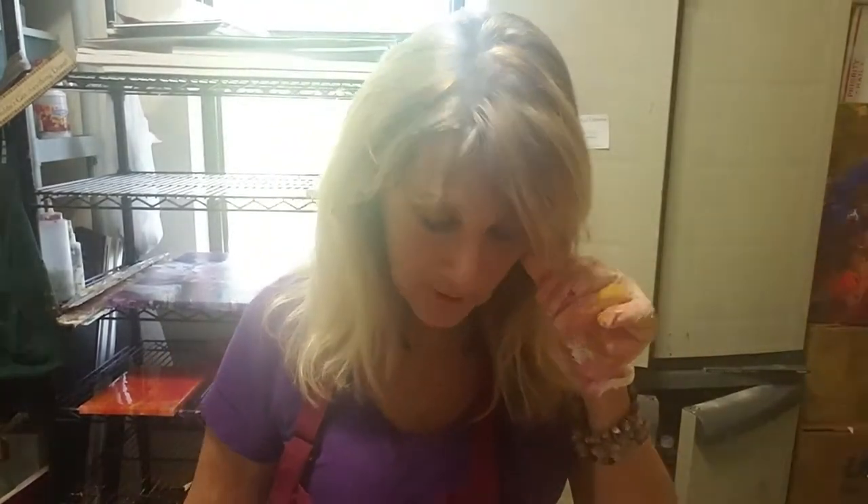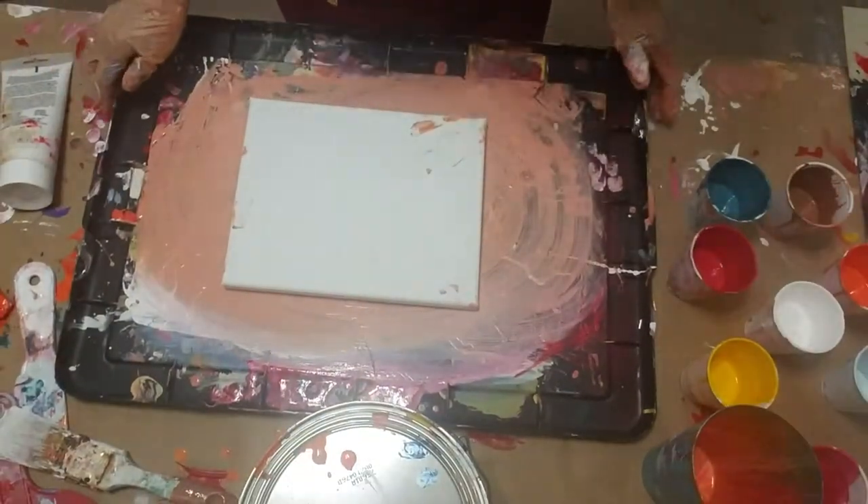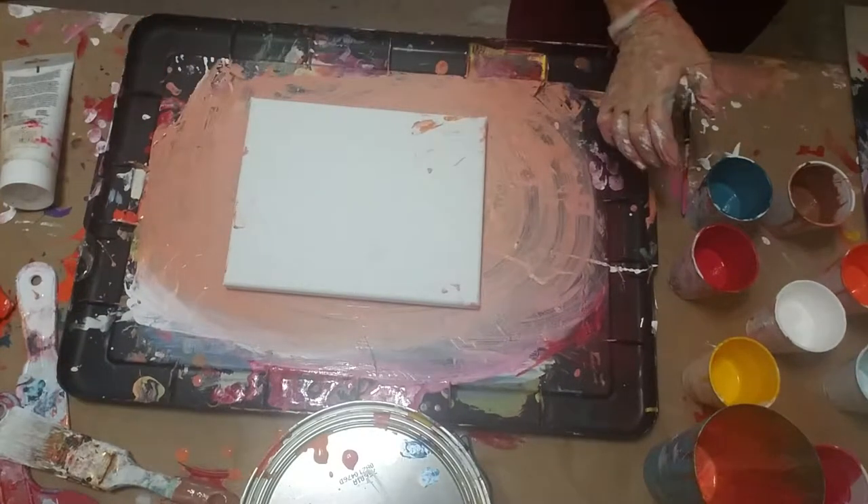Hi guys, I'm back. I'm going to do another pour painting — they're addicting, especially on these little ones. The big ones I spend days going back into, but these little ones are a blast, so definitely highly recommended for somebody who wants to paint but maybe doesn't feel really confident. This is mostly fun, fun, fun!